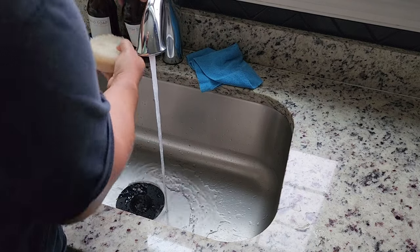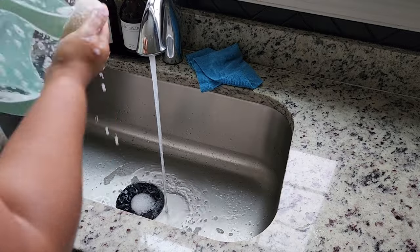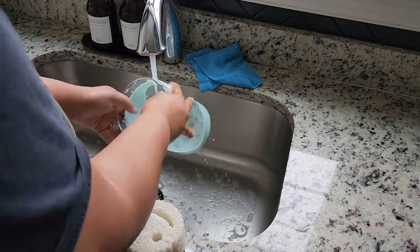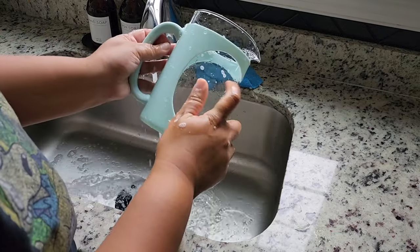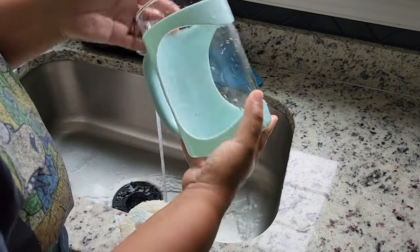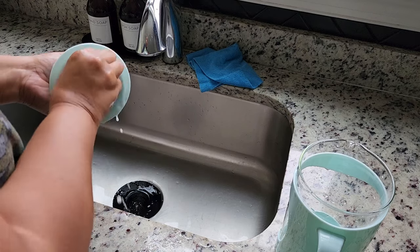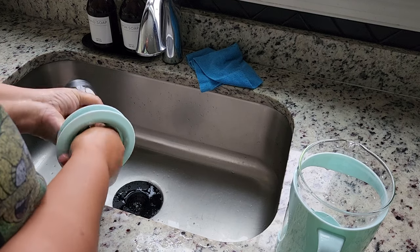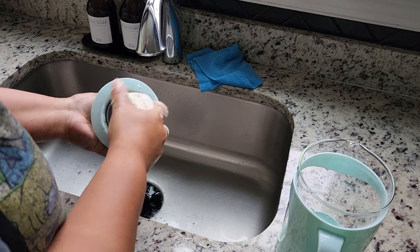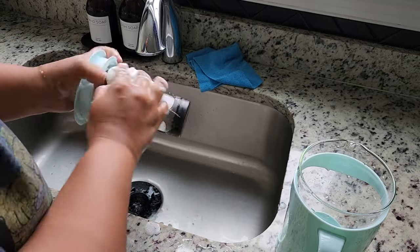I'll go ahead and wash this because apparently my kids don't know how to properly wash dishes when they have to not use the dishwasher. One thing I didn't mention about this is that it's glass — or at least it feels like glass. If it is glass, it won't stain and stuff, so just wanted to point that out. I have not put this in my Amazon storefront yet because I haven't made a successful batch of coffee with it, but if I'm able to successfully make some I'll link it. I don't like promoting stuff I haven't had success with.